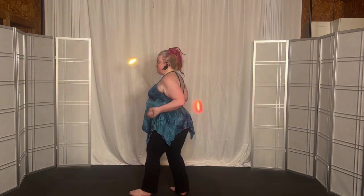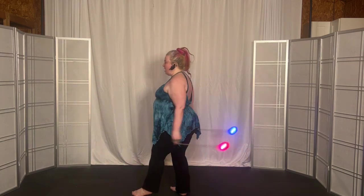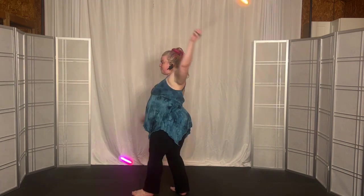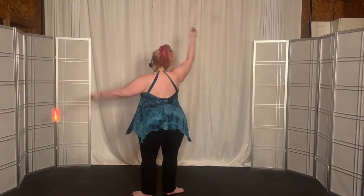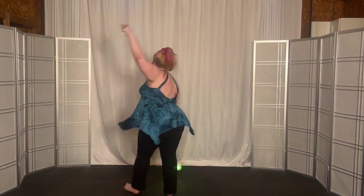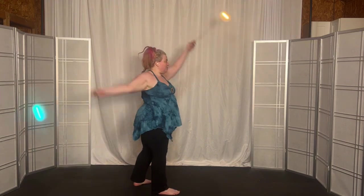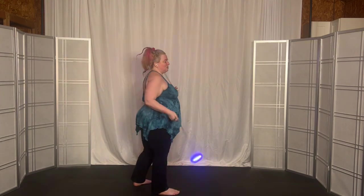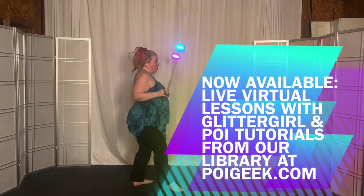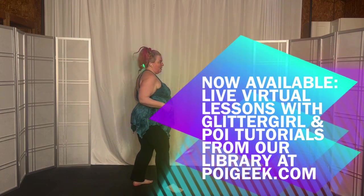Make it small. Same time. Stall forward. Stall back. Stall front. Underhand. Split time. And now big for four. Three, two, one. Back to overhand. Four, three, two, one. Turn to underhand. Four, three, two, one. Back to overhand. Four, three, two, one. Make it small. Same time. Stall back. Stall front. Back to overhand. And to split time. And stop. I can see you with stress. I cannot wait. I love you already.